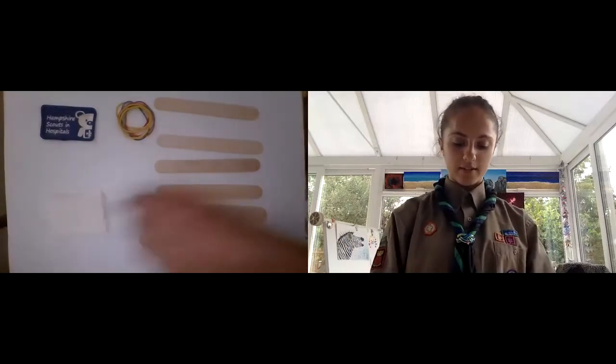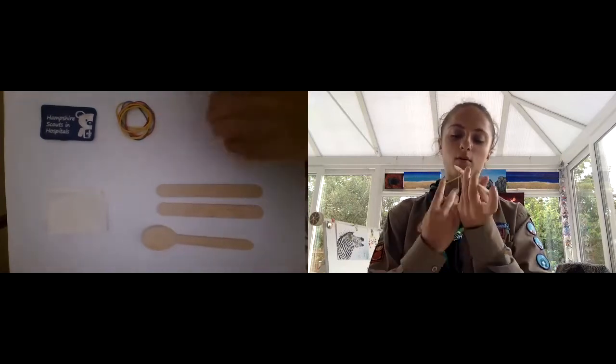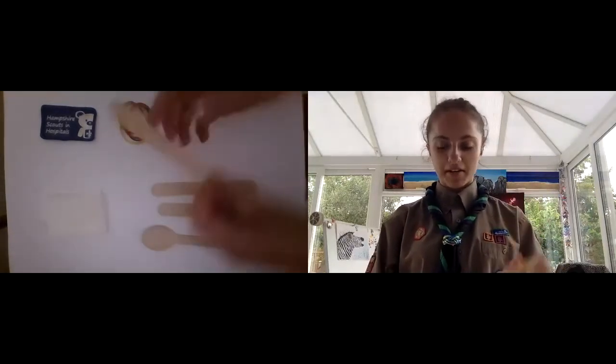The first thing we are going to do is get three of your lollipop sticks and fasten them at the end with an elastic band. This part is a bit fiddly — if they break, don't worry, you've got some spares.